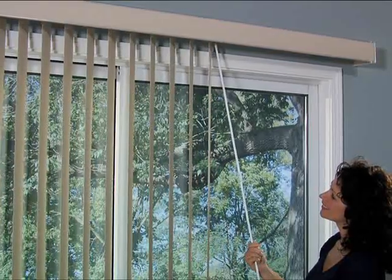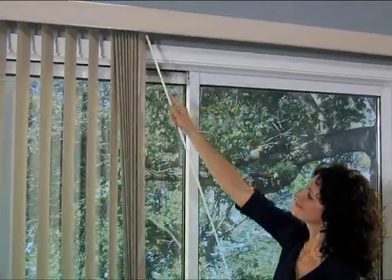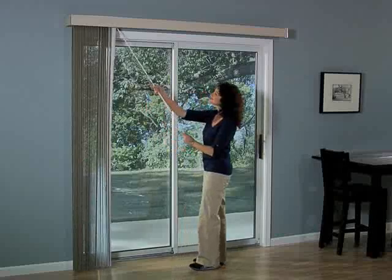To open the blind, simply rotate the veins open and push the wand. To close the blind, simply pull the wand.